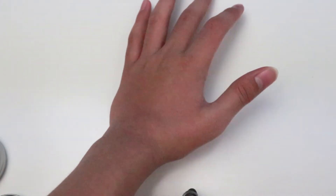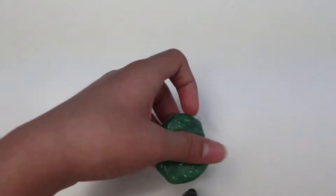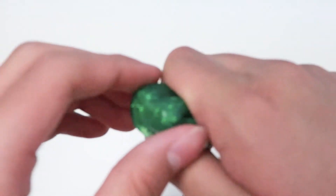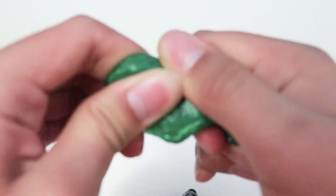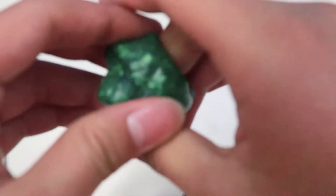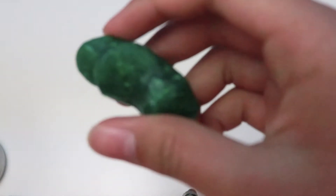This putty also has a pop feature. Let's try it out — we're gonna put the bubble on it. Ready, get set, go! I think it doesn't work... yes! Oh, there it is, it does pop! Alright.